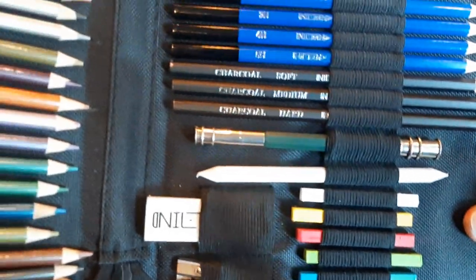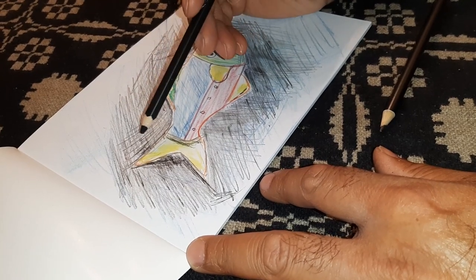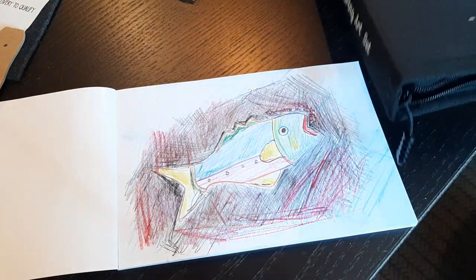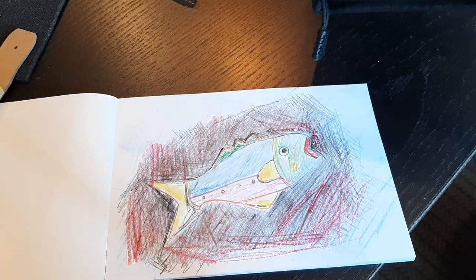This art set has everything you need to get started. It'll be a fun kit for Christmas, for the holidays, for birthdays — for anyone to get started and have a nice art kit to carry around with them. It also comes with instructions and all that kind of stuff. I hope this video was helpful, thanks for watching, I'll see you next time.